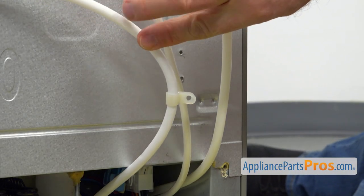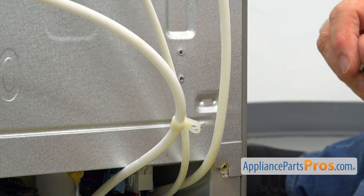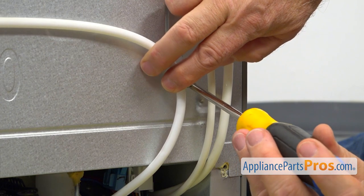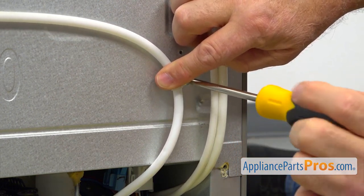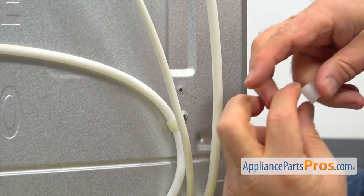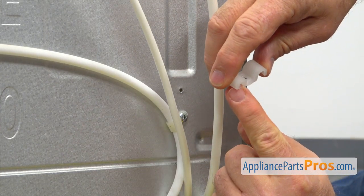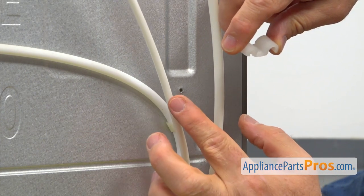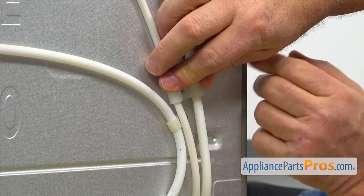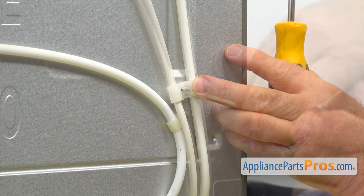Next I'm going to attach this water line fastener to this hole here on the back of the cabinet, using one of the Phillips screws. I'm going to put it through, align it, and tighten it with a Phillips screwdriver until it's good and tight. Then I'm going to attach these two hoses to the cabinet using this retainer. If you look at it on the side, one opening is a little smaller than the other, so that smaller opening goes over the smaller tube. I'm going to place it on, align the holes, and secure it with a Phillips screwdriver and Phillips screw.